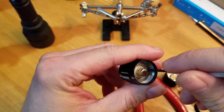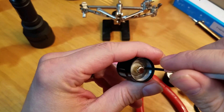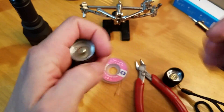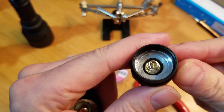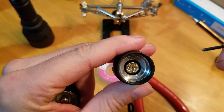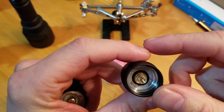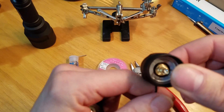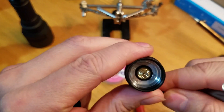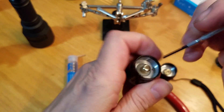You know the old saying — righty tighty, lefty loosey. Well, on these tail caps it's actually the opposite: lefty tighty, righty loosey. So you'll be going clockwise to loosen it and counterclockwise to tighten it.